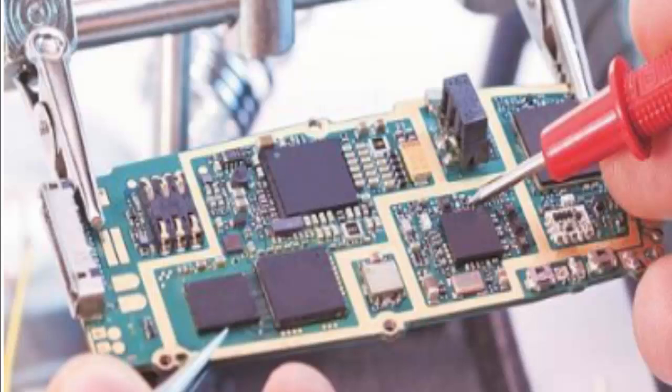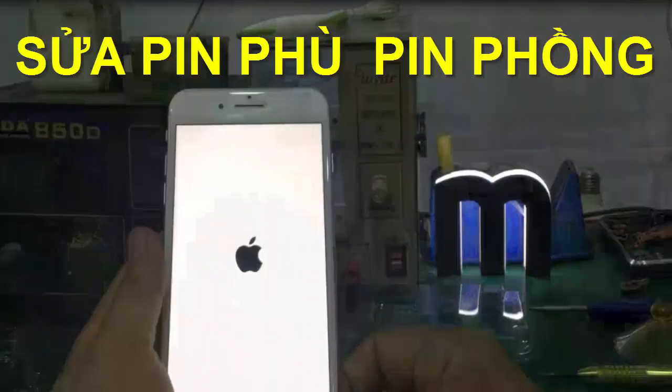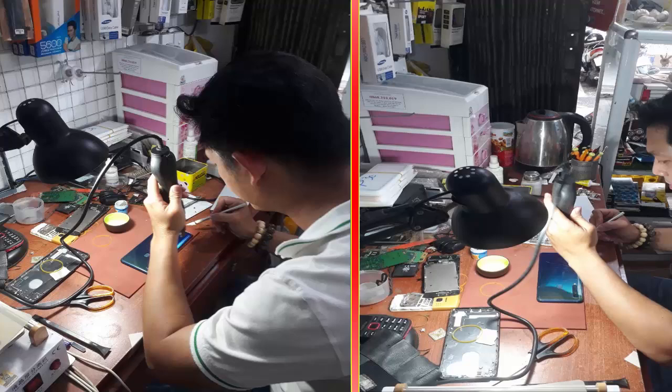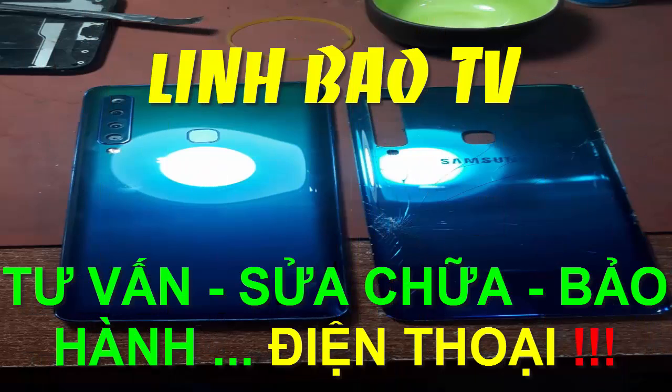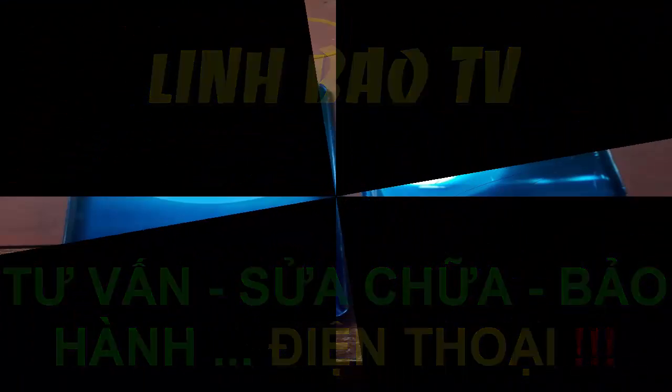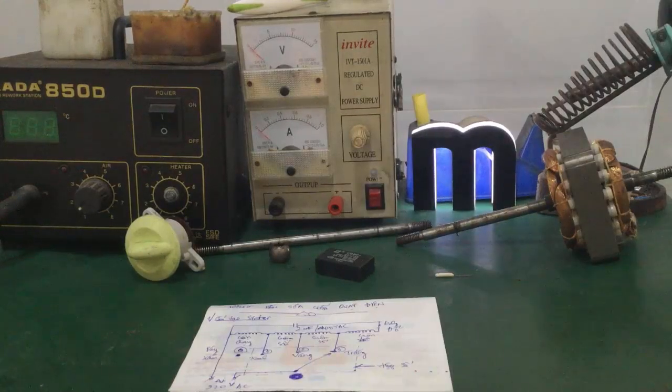Video này được tài trợ bởi S.T.A.L.A.N. Chào các bạn!